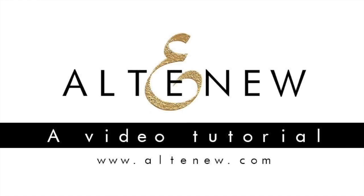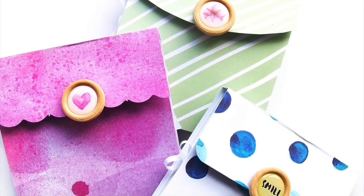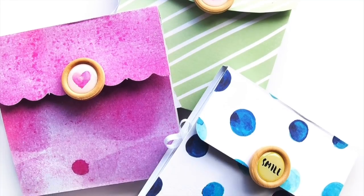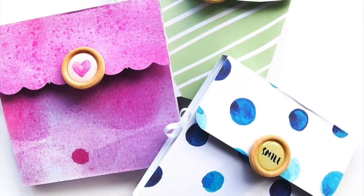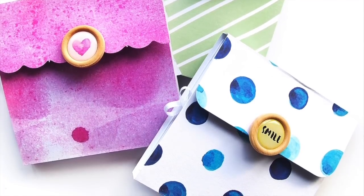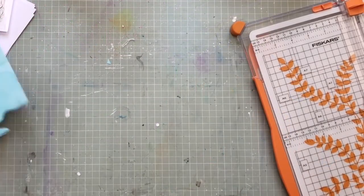Hi everyone, it's Elsie here and I'm so excited to be a guest designer this month for Altenew. I am making a few mini albums for you today — I actually made three. I was inspired by all of the gorgeous patterned papers in the Reflection and Our Family Scrapbook collections, and I just wanted to use all of the patterns, so I made three of these little albums.